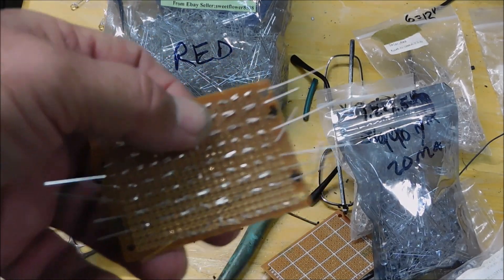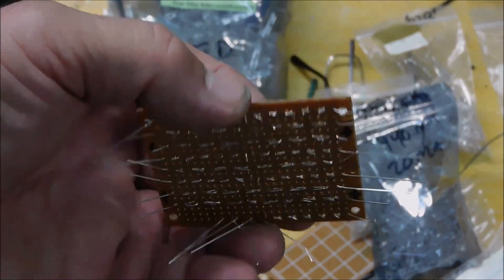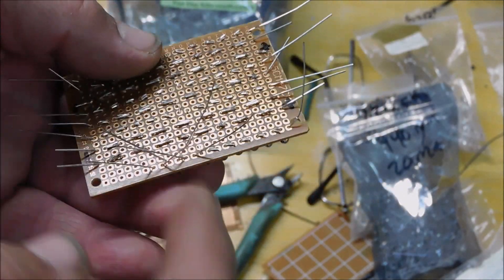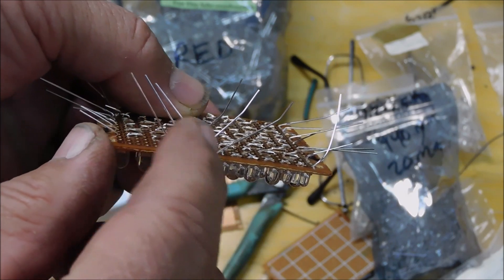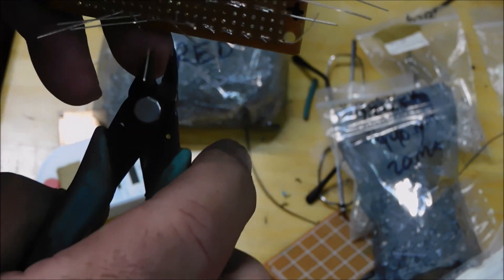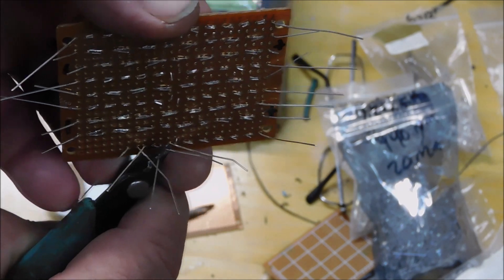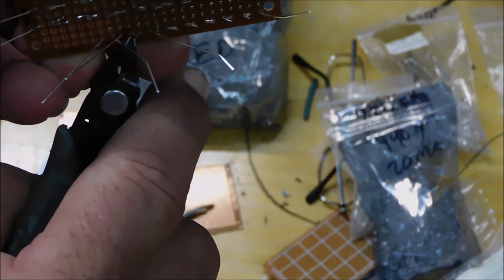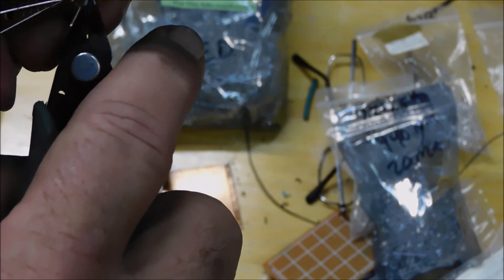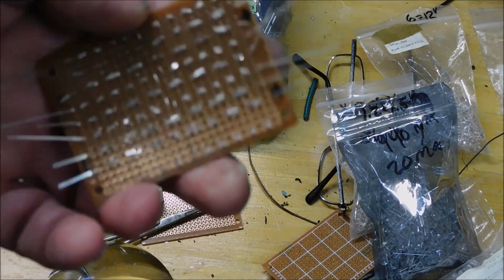Let me see if I can get this to focus for you. You can see that I'm just folding the leads over on the LEDs, putting them through temporarily, and then I snip them off when I get them to where I want them and get the length right. Then I fold them over, and I'll go through and solder every connection point. It's going to take a while, no doubt.